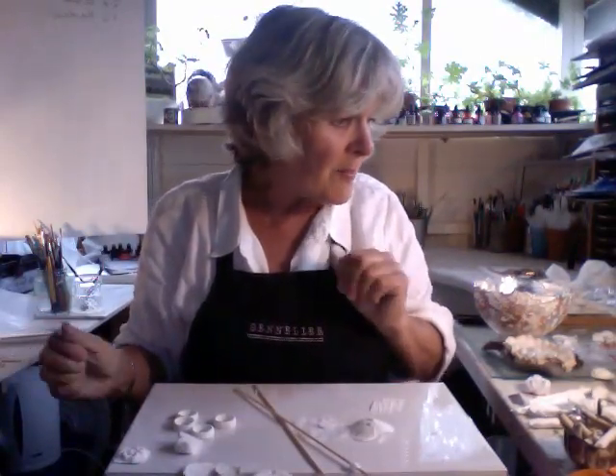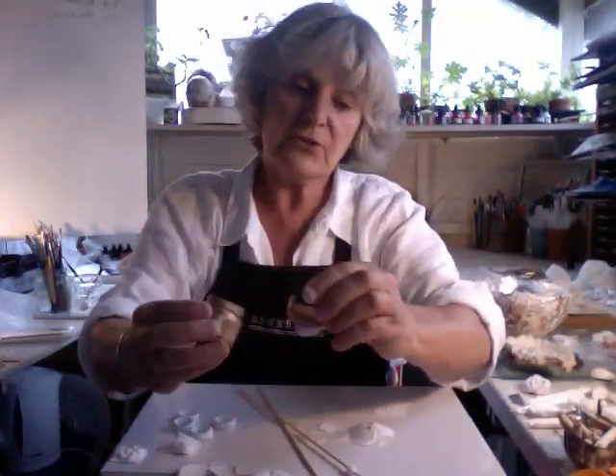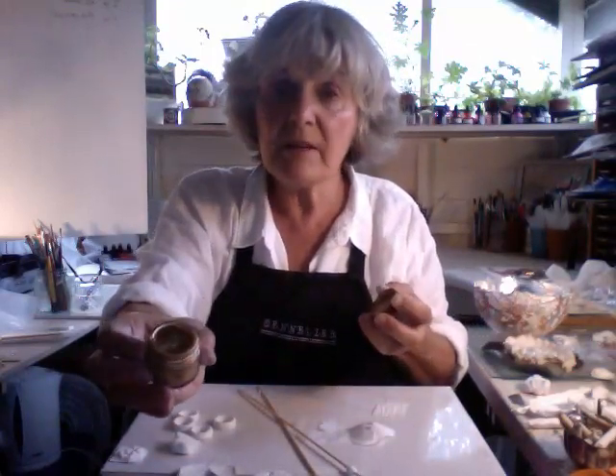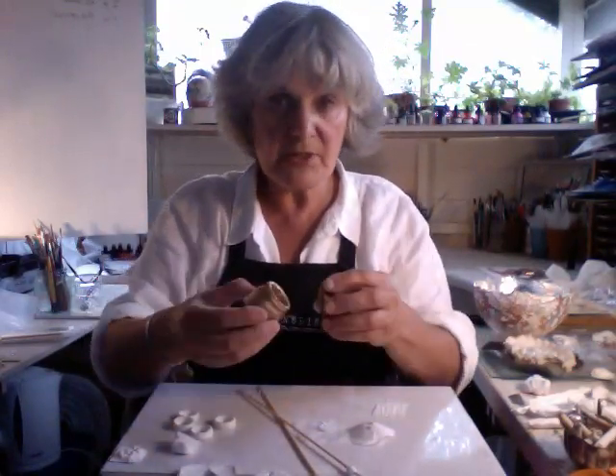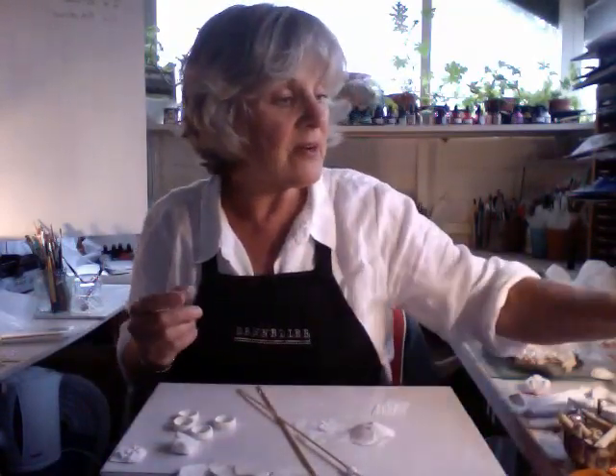So, that's about it, apart from to say what I do like to use quite a lot nowadays is this stuff called Treasure Gold. It's a turpsy-smelling gilders paste, which you rub into the work, and then when it's dry you just buff it up. That creates some beautiful effects.